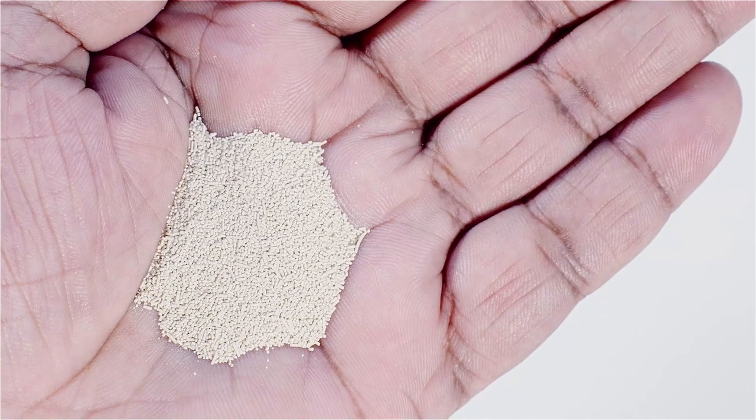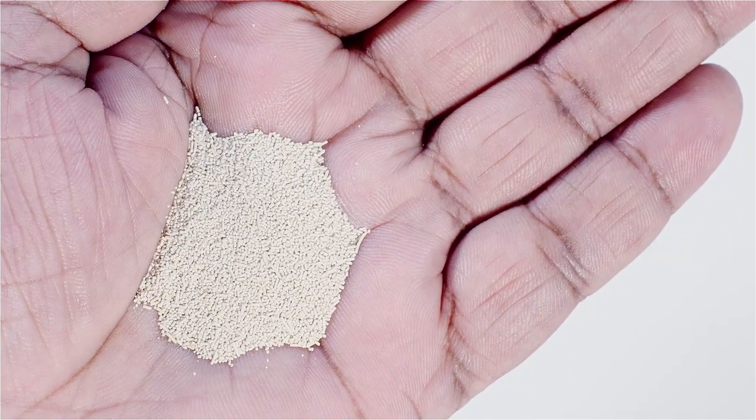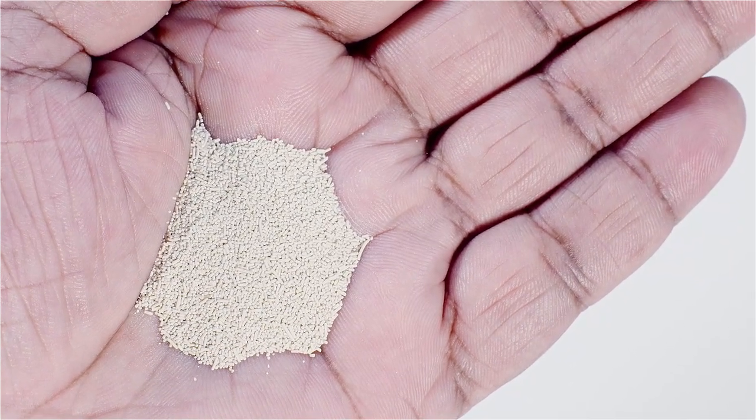Stuck fermentations can happen when the brewer chooses the wrong type of yeast. For example, if the wort has a very high sugar concentration, then this can make it difficult for some types of yeast to survive in it because the wort is so dense. Using the correct type and amount of yeast and having the right fermentation temperature will all help prevent stuck fermentations.